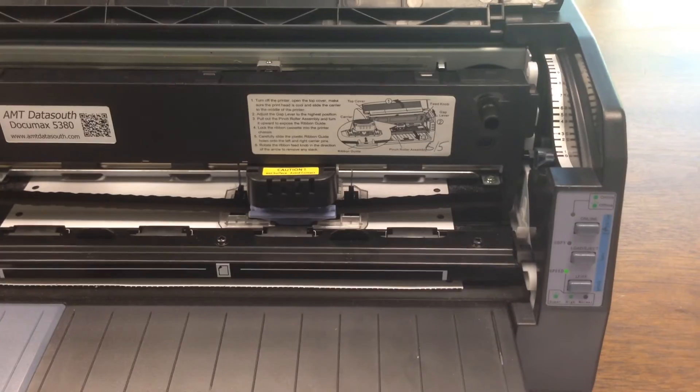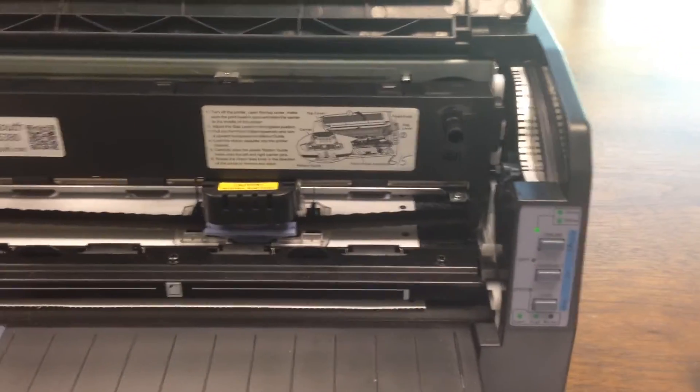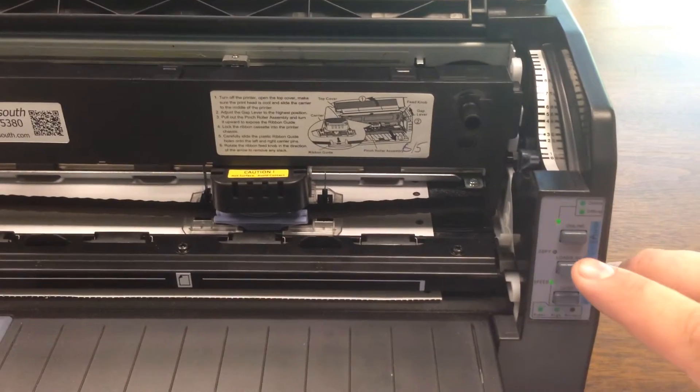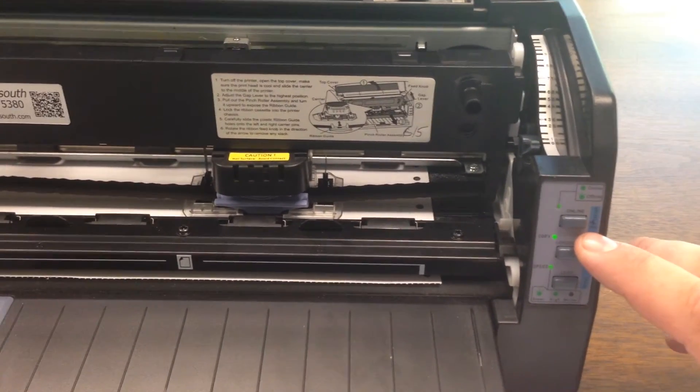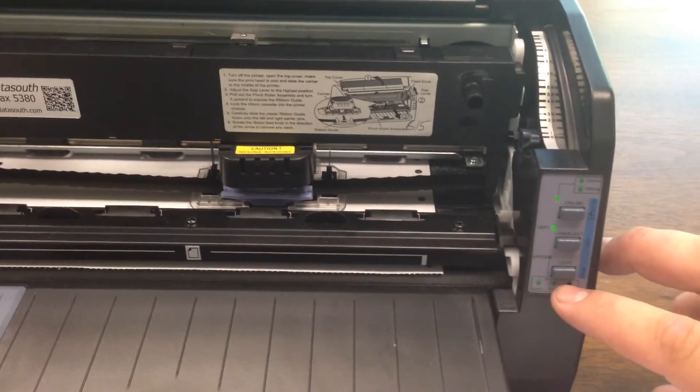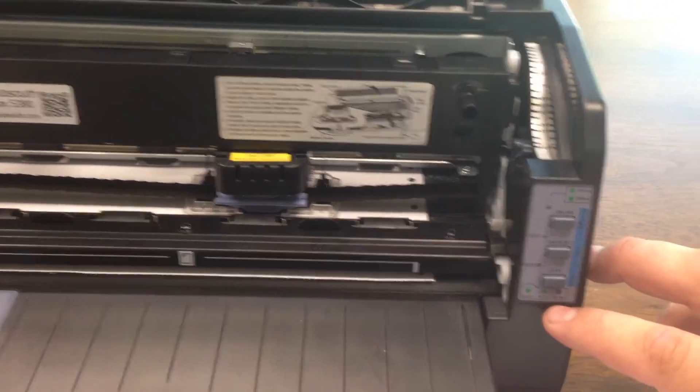The printer is now in adjustment mode, as indicated by the blinking LEDs. You can then press the load eject key to adjust the distance in 1/60th increments. The LFFF key will also adjust the distance in 1/60th increments.